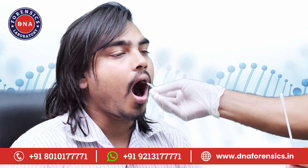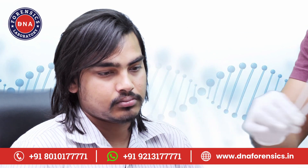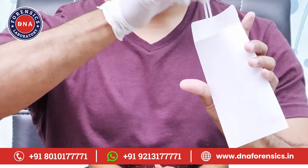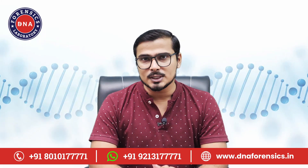After using both the swabs, let them air dry for about 10 minutes by holding and moving them. Now place both swabs of the tested person in their assigned envelope. Always put the ends of the swabs inward when placing them in the envelope.